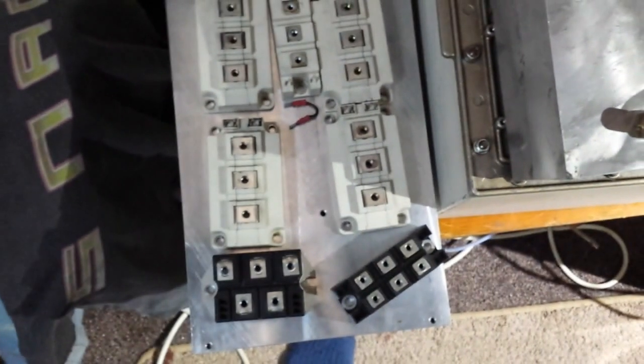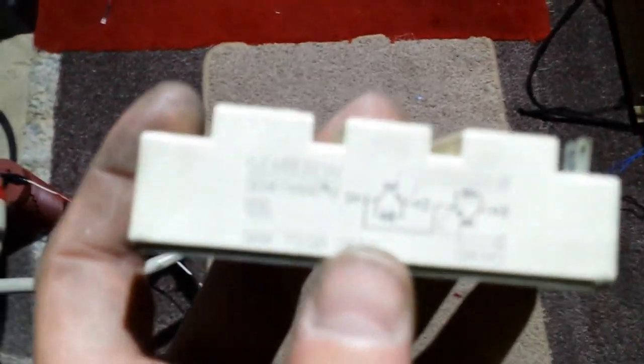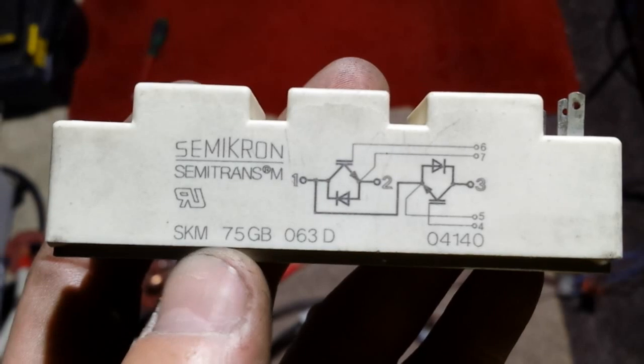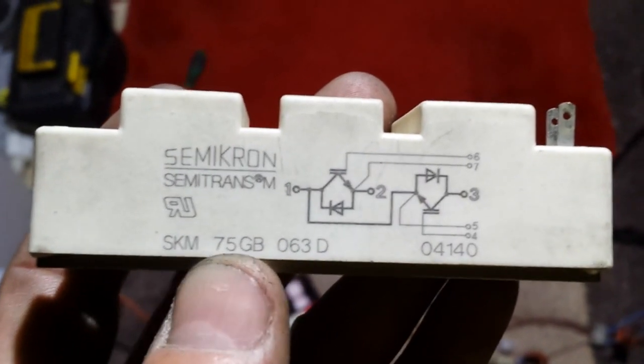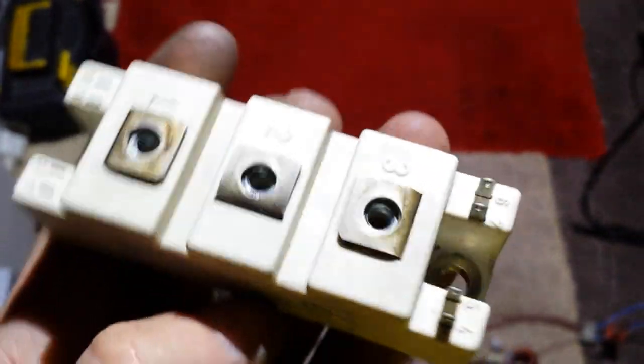I've got two more of these to pick up — I left one, so I've got two of these and two of these to pick up. This one is just a half bridge. This is a Semikron — it's about 60 to 75 amps, I think around 600 volts. The model is SKM75GB063D, a Semikron.